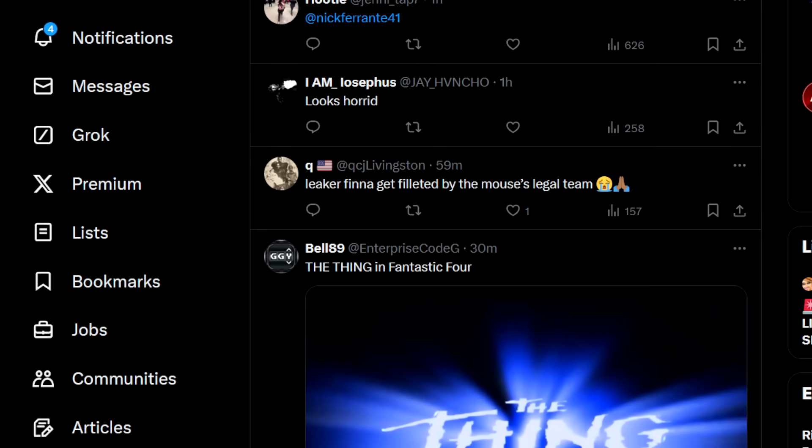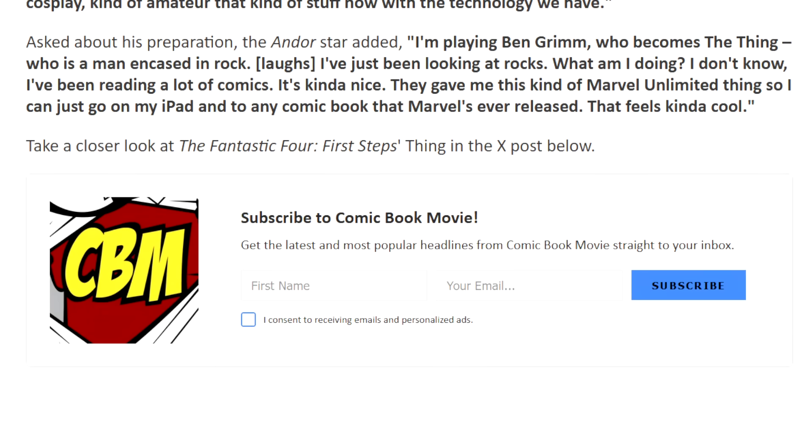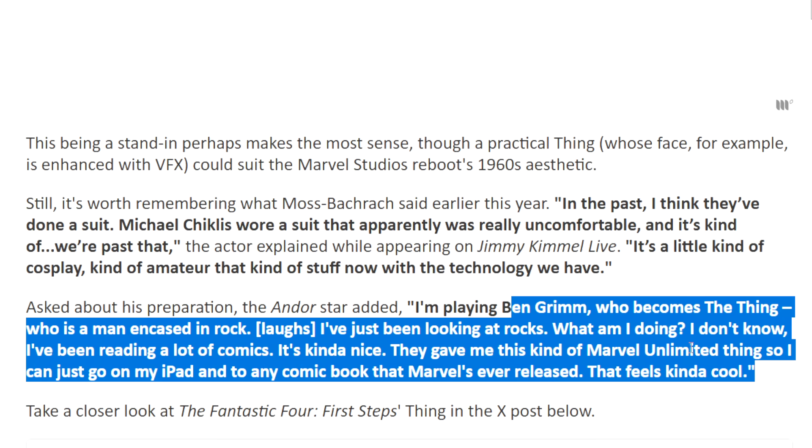So the response — people like it. And I really like Ebon as well. He's a good actor. It says here: it's worth remembering what Moss-Bacharach said earlier this year. 'In the past, I think they've done a suit. Michael Chiklis wore a suit that apparently was really uncomfortable. And it's kind of — we're past that. It's a little kind of cosplay, kind of amateur, that kind of stuff now with the technology we have. I'm playing Ben Grimm who becomes The Thing, who is a man encased in rock. I've just been looking at rocks. I've been reading a lot of comics. They gave me this Marvel Unlimited thing so I can go on my iPad and read any comic book that Marvel ever released.'